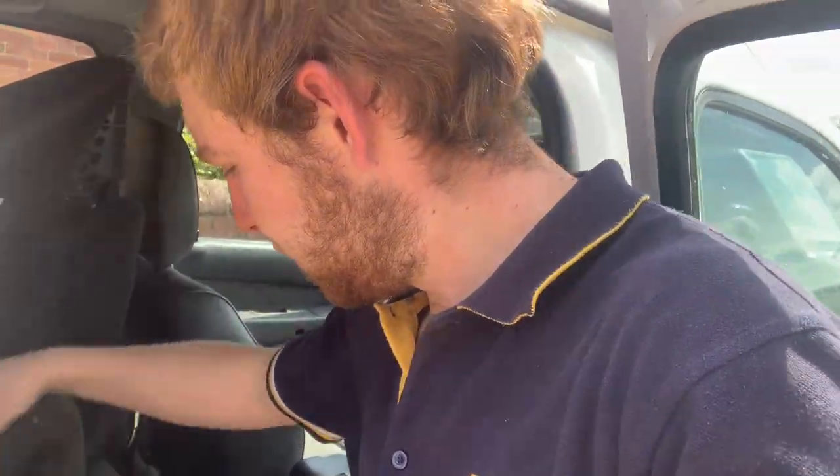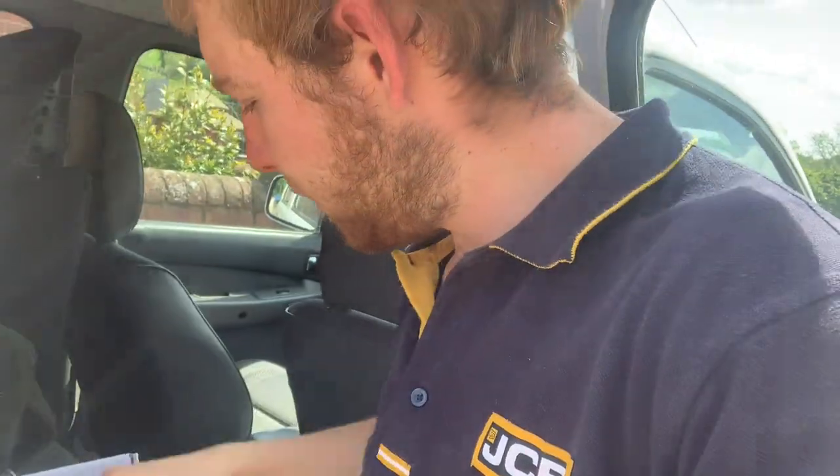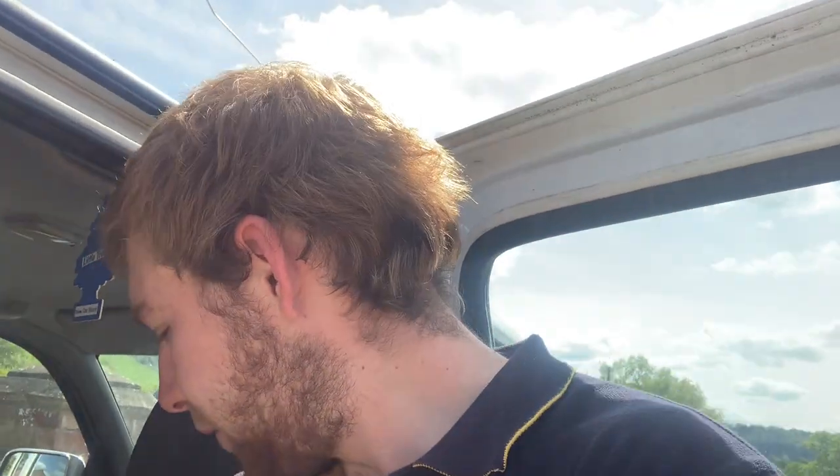Doing a little bit of work on our sprayer today. In the back of the truck I have got a new set of nozzles, some rubber seals, and nozzle caps. Today I'm going to be putting these new nozzles and caps onto our sprayer - we'll take a look at the sprayer in a minute because we've not actually seen that as yet.